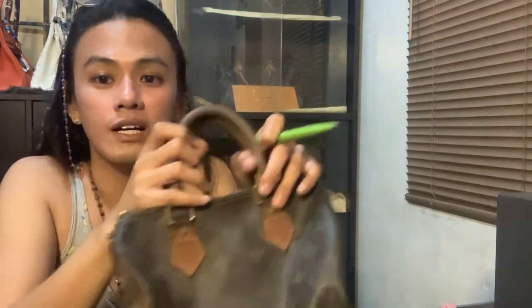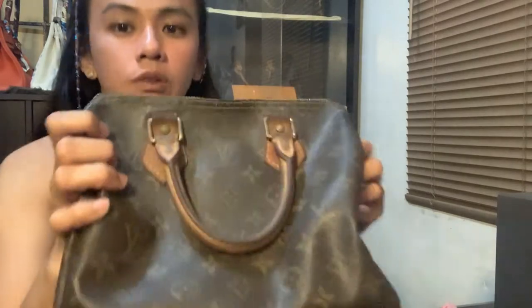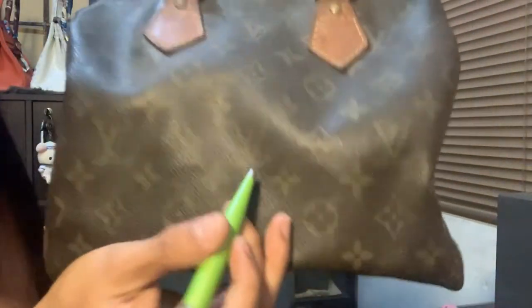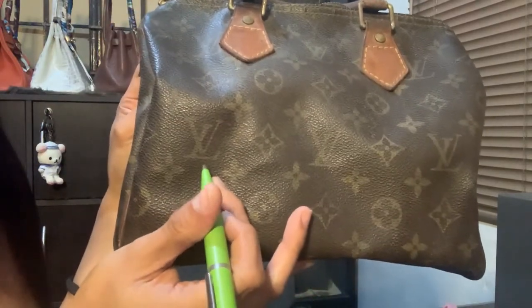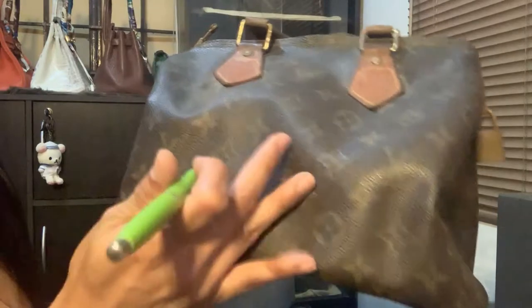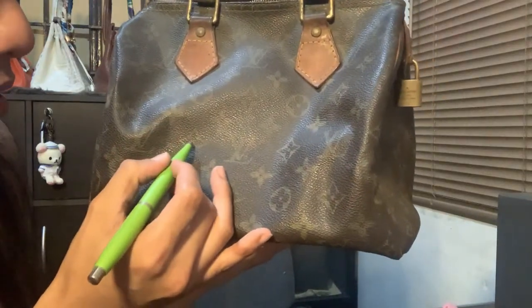I bought it around 15,000 pesos way back around 2011. This is my collection of Louis Vuitton bags — all of them are real. So first I'm going to teach you the pattern. The Louis Vuitton logo should be like this — the letter V should be seated in the letter L, and next to it should always be an inverse star.